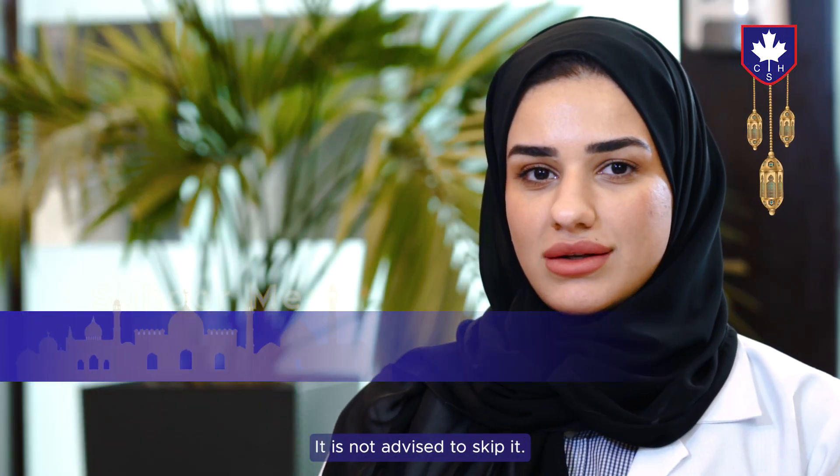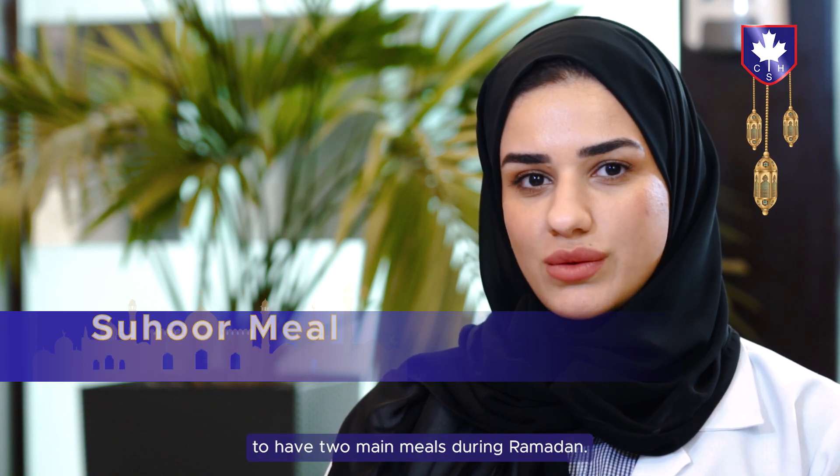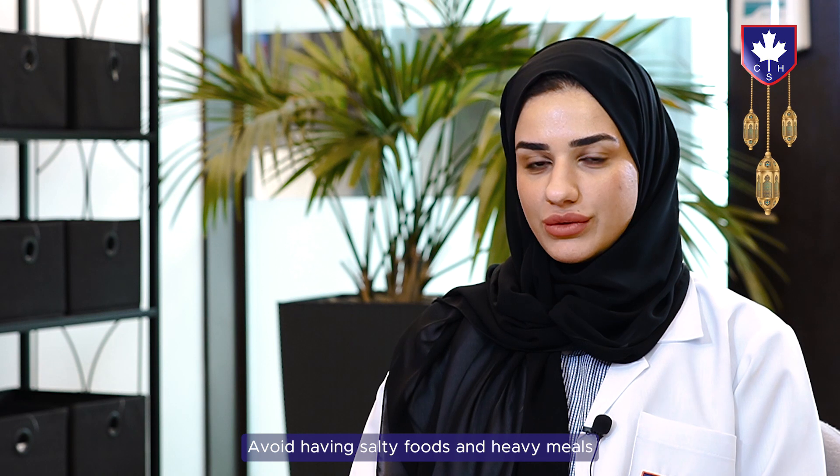For the suhoor meal, it is not advised to skip it, so always keep in mind to have two main meals during Ramadan. Always choose foods that are rich in fiber, have a source of protein, and avoid having salty foods and heavy meals such as fast food.